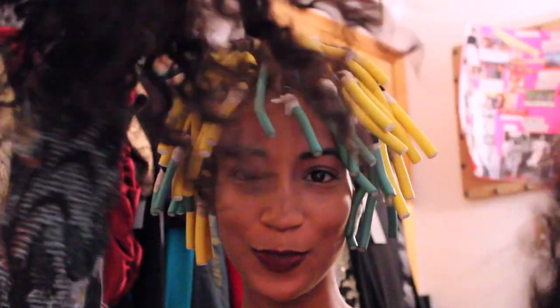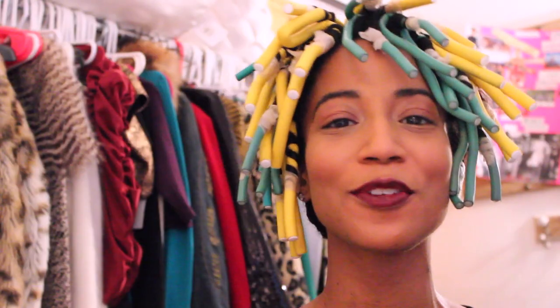Hey family, it's about that time — this is the second video in my signature style series. You guys have been asking how I make magic happen with my pieces, so I'm going to show you how.